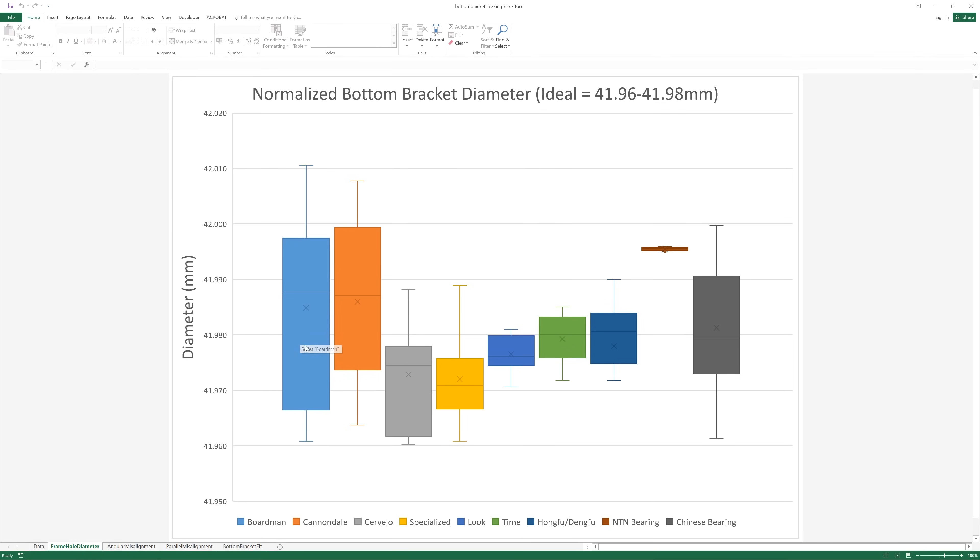The results kind of speak for themselves. If you take Boardman and Cannondale, they're not particularly accurate, and then as you go further right they become more accurate. Specialized is becoming fairly good. We've got a few outliers. Look shows very, very good accuracy. The target here is between 41.96 and 41.98mm. Time, Look, and Hongfu/Dengfu are not bad but not ideal compared to the best.